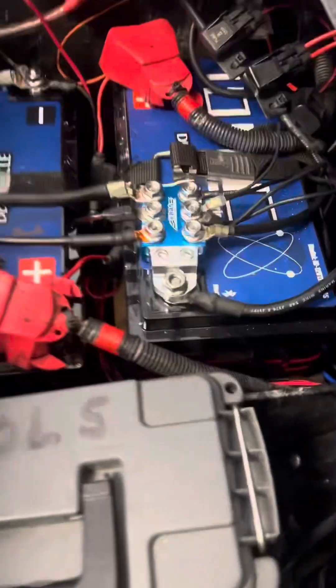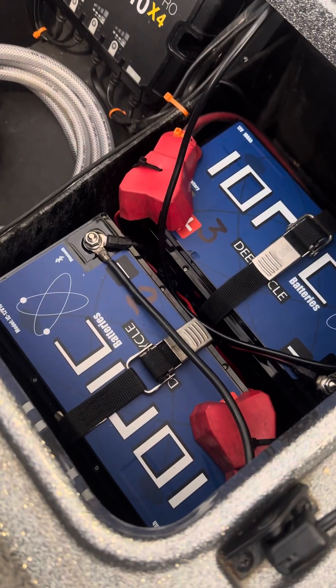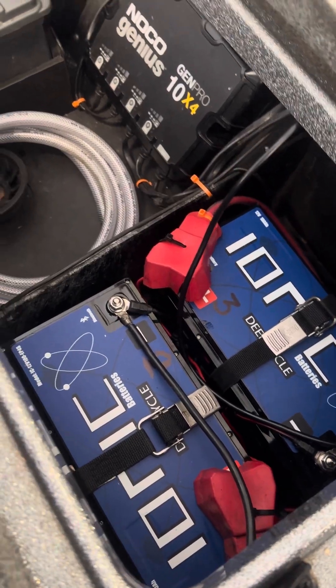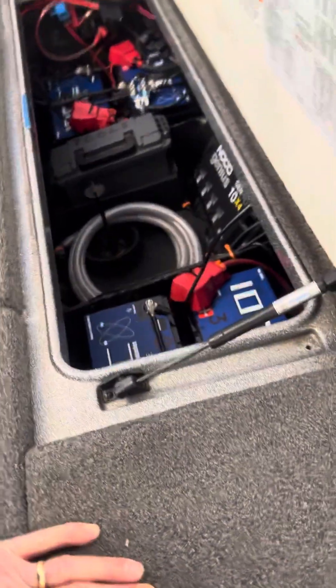This is the cranking battery here. This is deep cycle number one. And on the other side are deep cycle two and three, which makes my 36-volt system. I also ran an eight gauge wire like I mentioned.